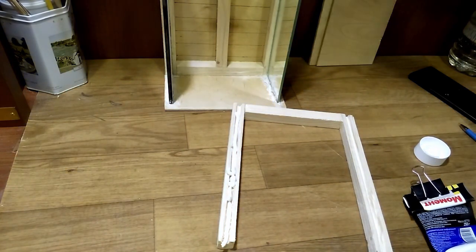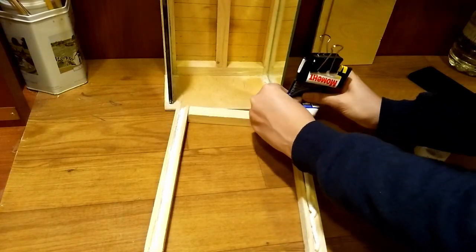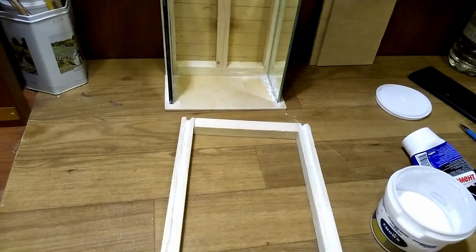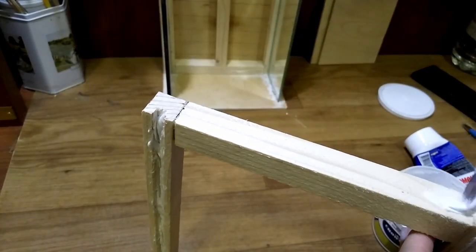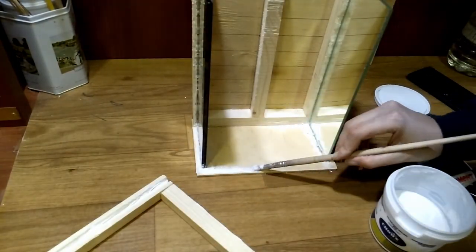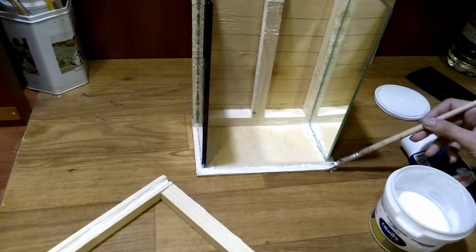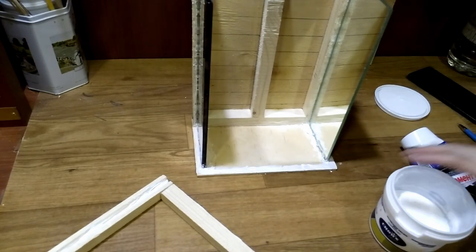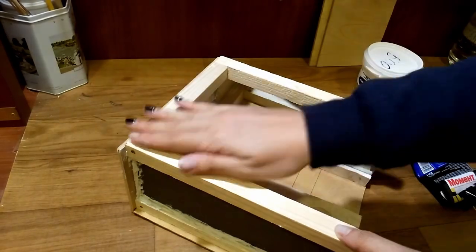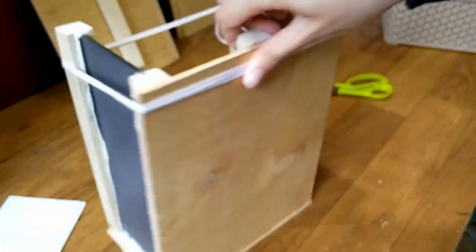When the glue is completely dry and it holds the mirrors into place, it's time to apply the second U-shaped structure. Don't forget to apply some wood glue onto the bottom to attach the structure to the floor. I fix everything with thread and let it dry for a day.